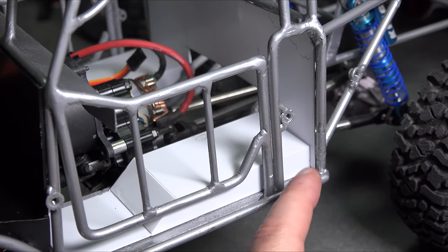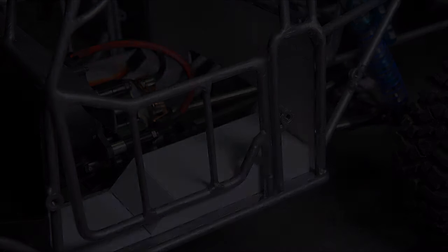Start by securing the seat riser to the back wall. I really don't want to drill into this Pimpin' Crawlers chassis, so what I think I'm going to do is try to tie everything into the back wall.